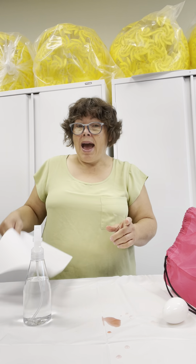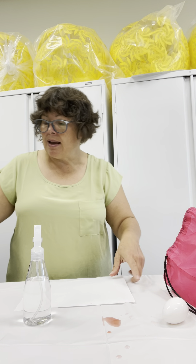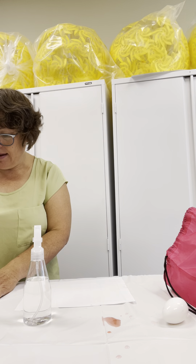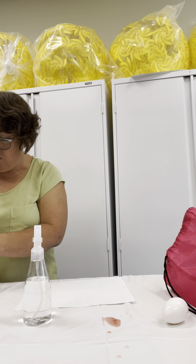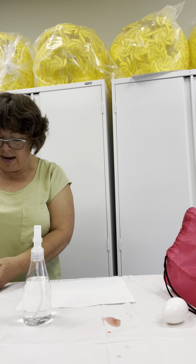So, now I'm going to use that sheet of paper that I found in the recycling bin. And I'm going to use some yellow, some blue, and some red.